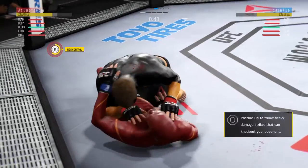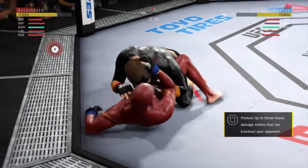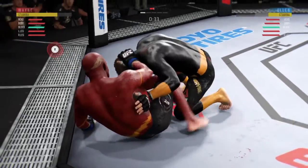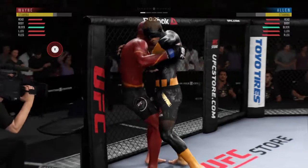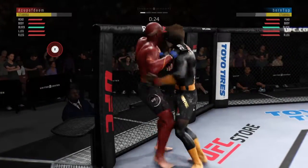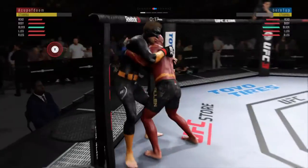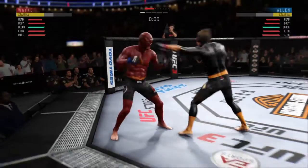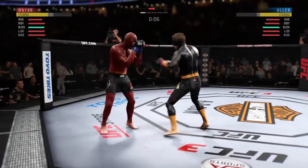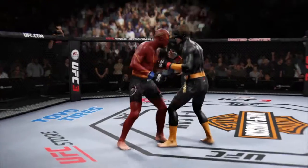45 seconds to go here in round one. Splits the guard and connects with the punch. 30 seconds to go in the round. Double underhooks now — he pummels out of double underhooks. Final seconds of round one, nice body kick right there. Round two is next.